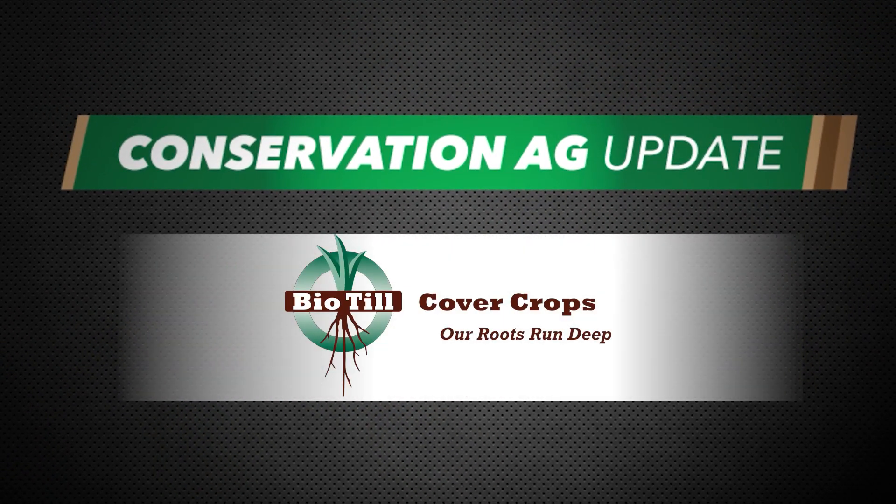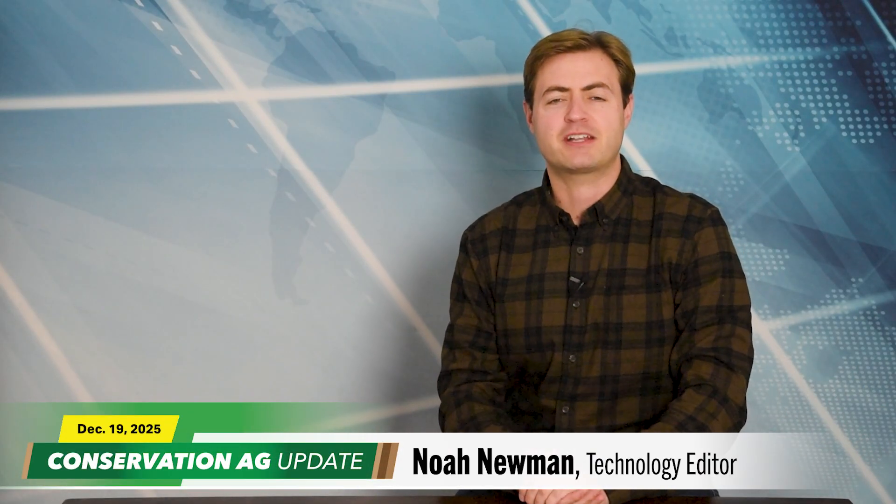Conservation Ag Update is brought to you by Biotill Cover Crops. Hello, welcome to the show. Great to have you with us as always. Big news last week — the USDA announced plans for a new $700 million pilot program to help farmers adopt regenerative practices and support their transition to conservation ag.